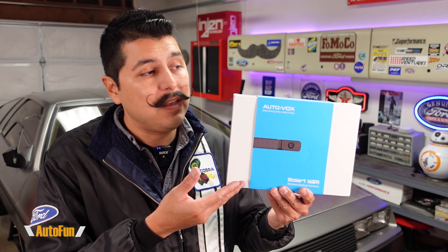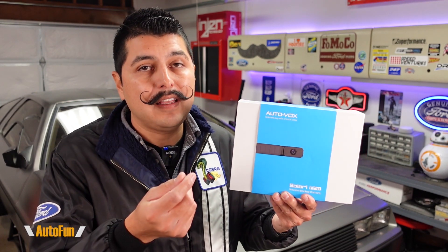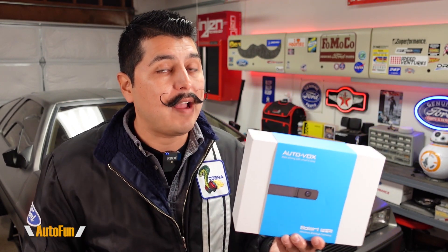That was the AutoVox Solar One Pro backup camera system, which I think is going to be a great solution for anybody looking for an easy-to-install setup that doesn't require hard-wiring anything into the vehicle. Because installation is via the license plate or the adhesive mount, this can potentially be mounted in front of the vehicle as well as the rear, depending on which area you're most interested in monitoring.